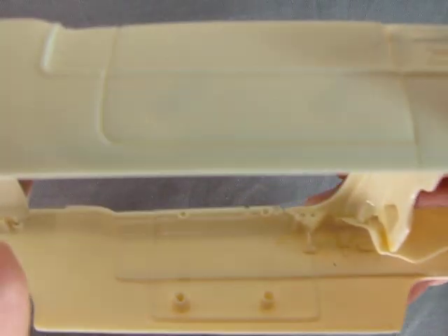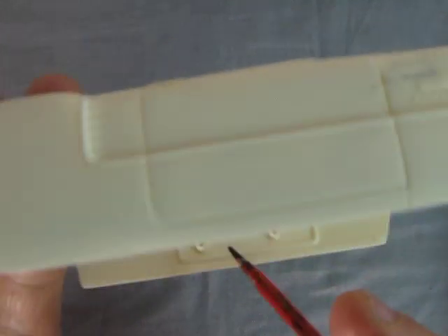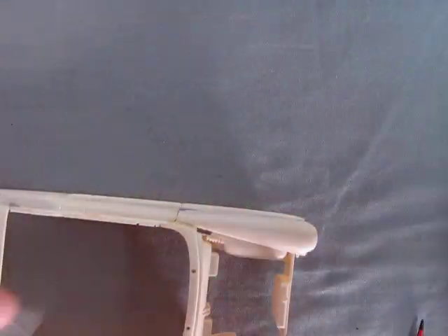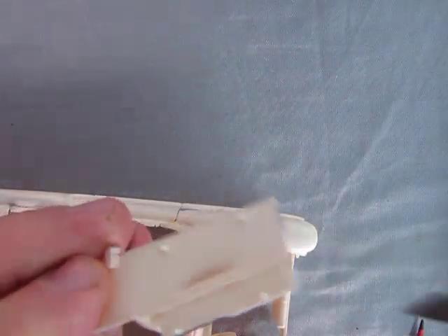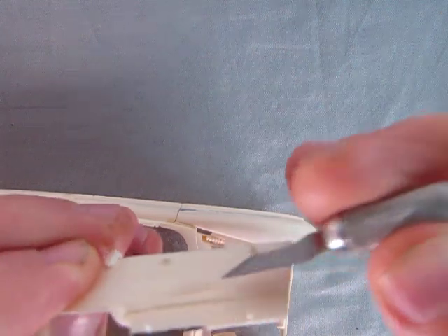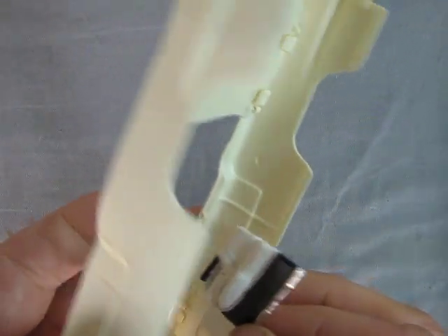On the car there are actually four holes inside the door. You will have to enlarge them a little bit in order to get everything to fit. I also took my number 16 hobby blade and just kind of thinned down the sides of these pegs because they are a little bit fat, and that will actually prevent them from sitting in the door nicely.